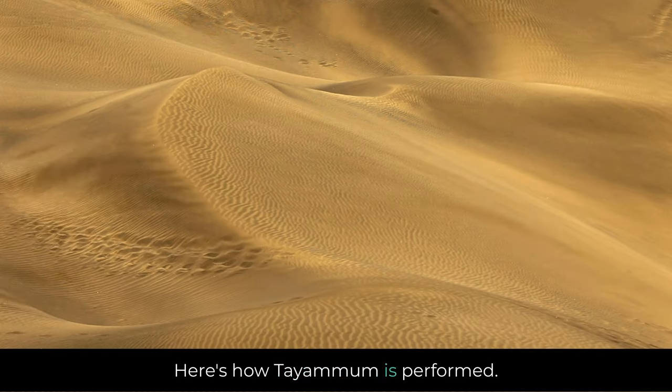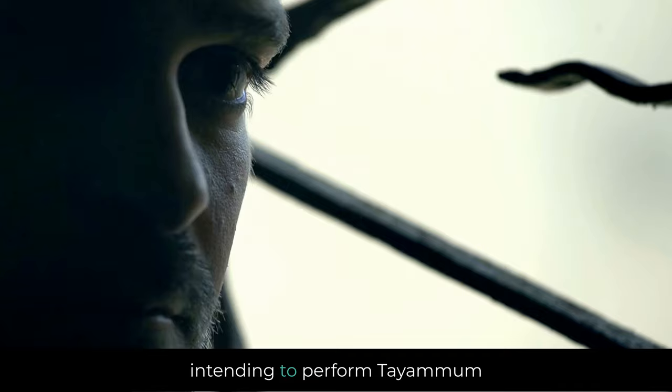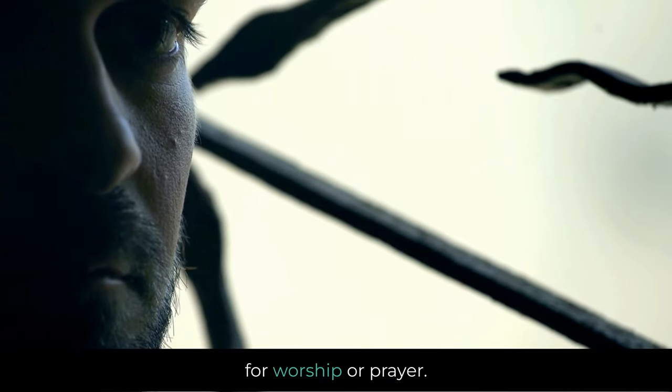Here's how Tayammum is performed. First: Intention, Niya. The person intending to perform Tayammum must sincerely intend in their heart to purify themselves for worship or prayer.